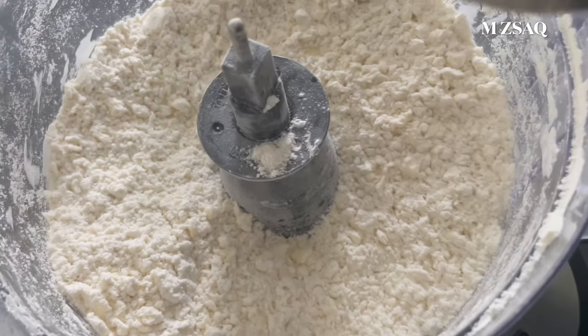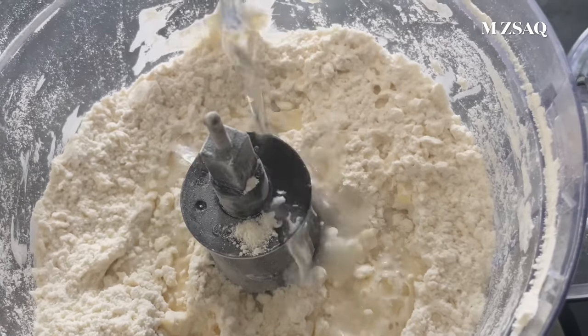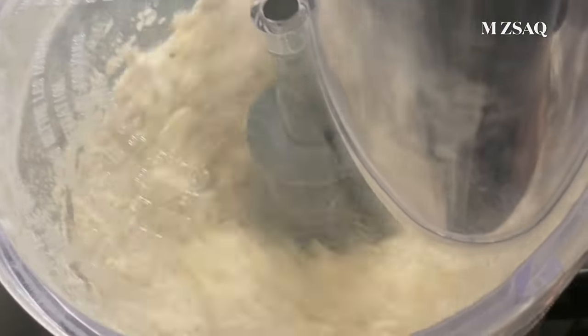Press the power button a few times until the mixture turns crumbly. Once the mixture turns crumbly, add 1/2 cup of ice-cold water. Press the power button two more times until the dough forms. Don't over-mix it.